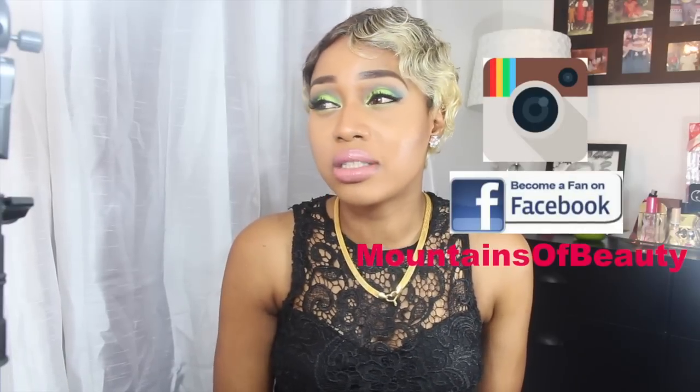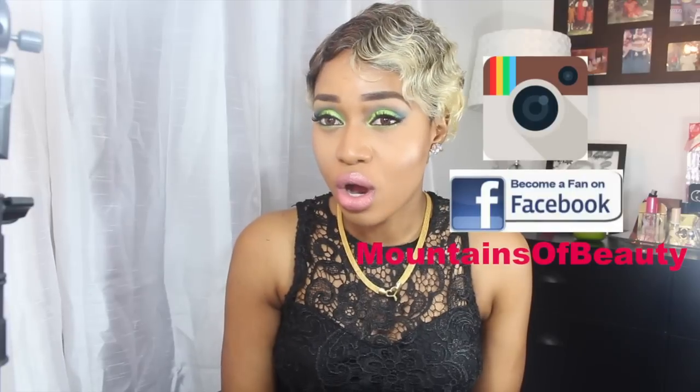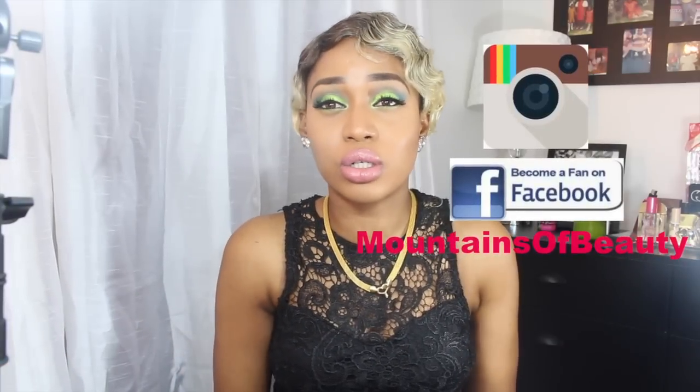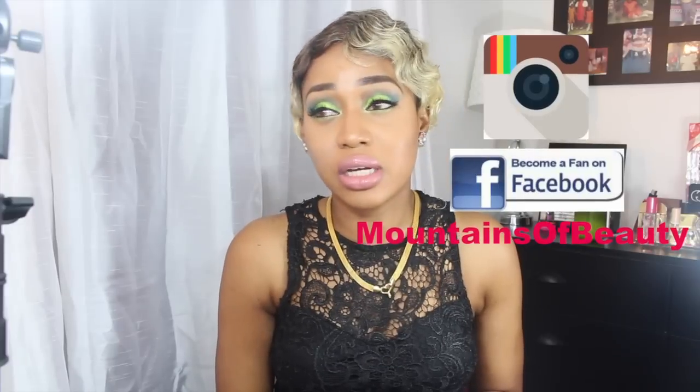For my blonde ladies out there, this one is for you. I still really wish there was a parting — I even thought about cutting one in, but I don't like faking a parting in hair. There are already so many videos on YouTube about this wig, so I don't feel the need to say too much. Like the number two Mommy Wig, you can curl this hair, which is a great thing.